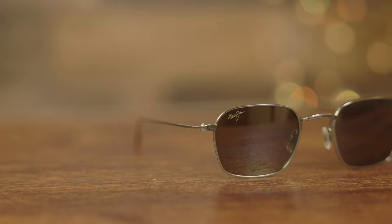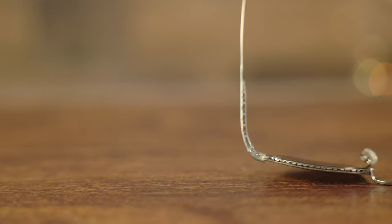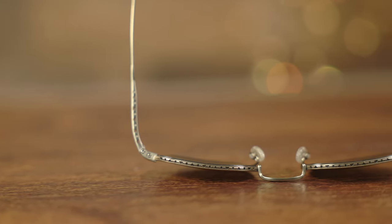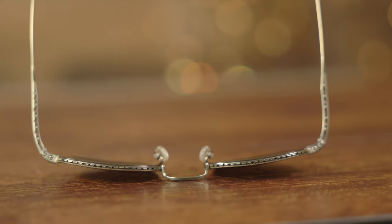Let's go ahead and pop these sunglasses on face and talk about the dimensions. These sunglasses have 48mm lenses and a 22mm bridge. The name of these frames is Puka, which is Hawaiian for home, because they actually have a ton of really small geometric apertures here on the frames, which look absolutely gorgeous when seeing these sunglasses in person. They really add a lot of detail and character to these frames.